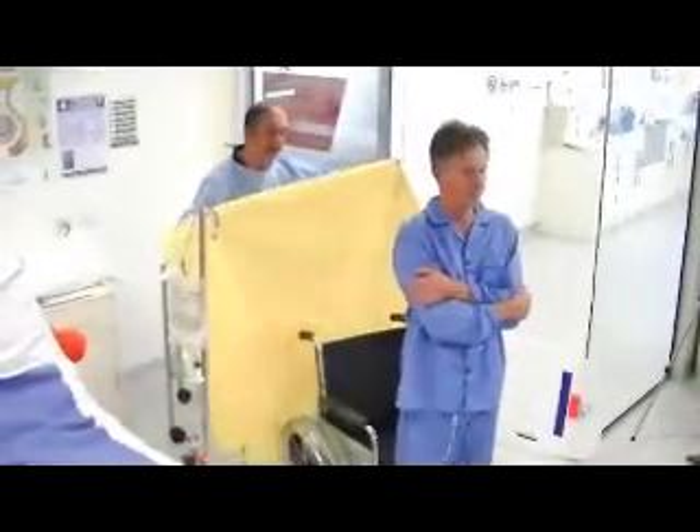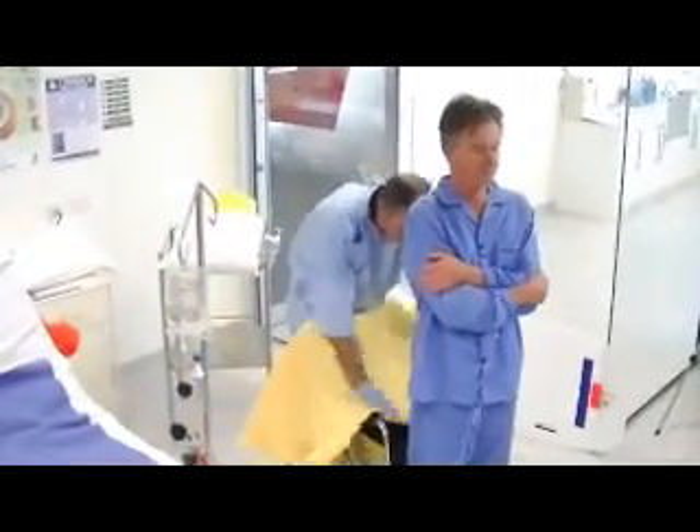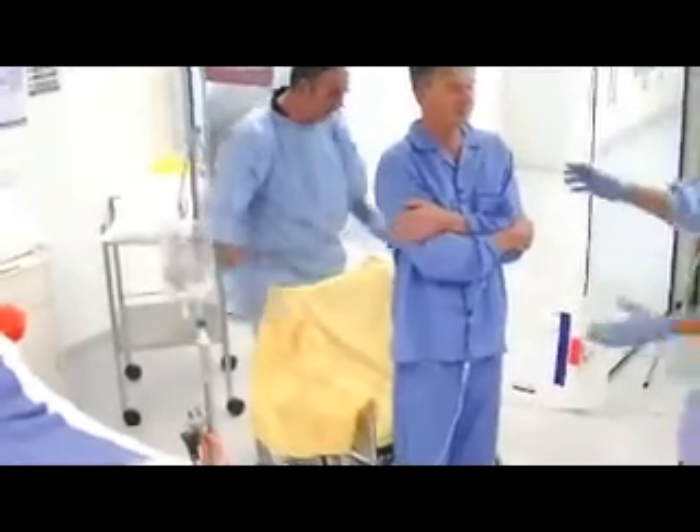Introduce one slide sheet, fold it in half, with the fold towards the patient. Do not have the slide sheet over the edge of the wheelchair.